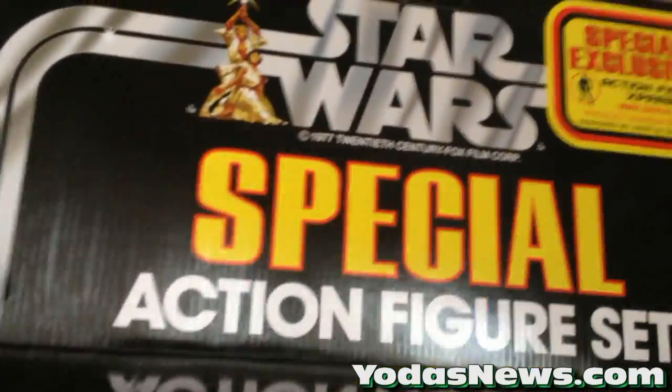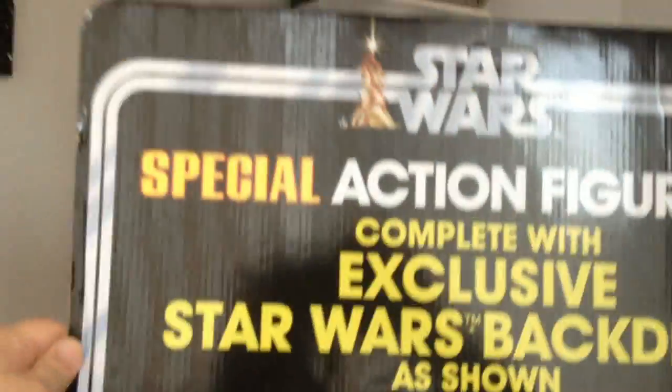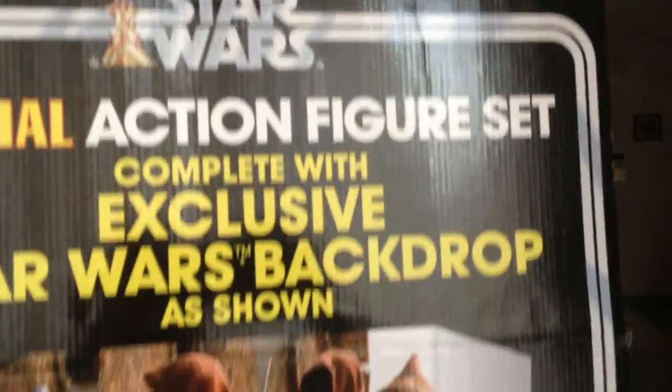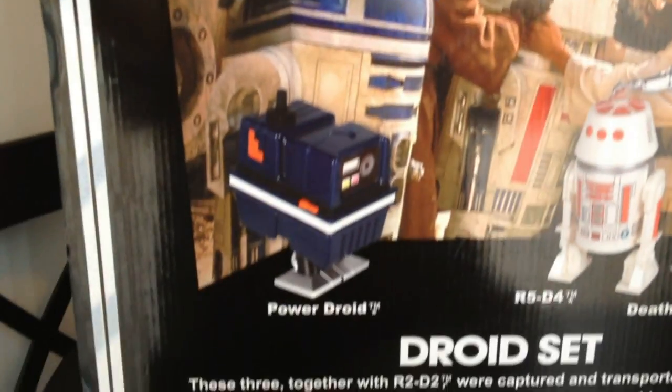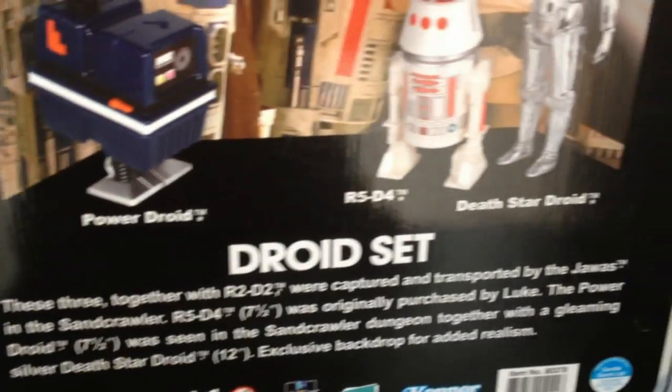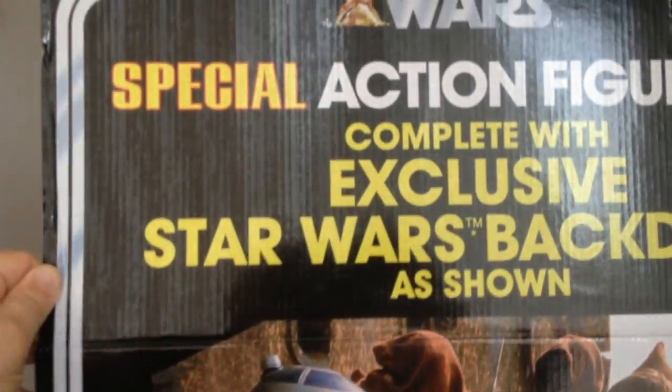This flap up here actually goes back down, so if you wanted to store it, there's how it folds down, but you could also flip it up and then you can see the full backing there. That backdrop does come included inside, and all of the droids have three twisty ties holding them in. You can take them out and take the backdrop out, so I'll go ahead and open it up and we'll take a look at the inside.